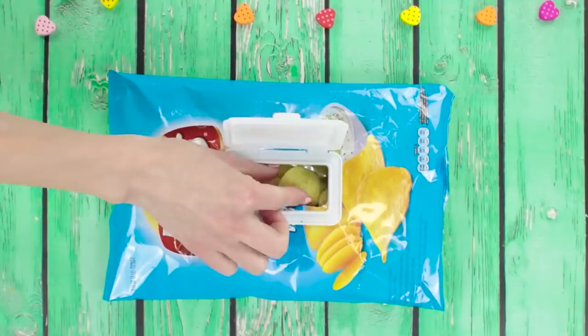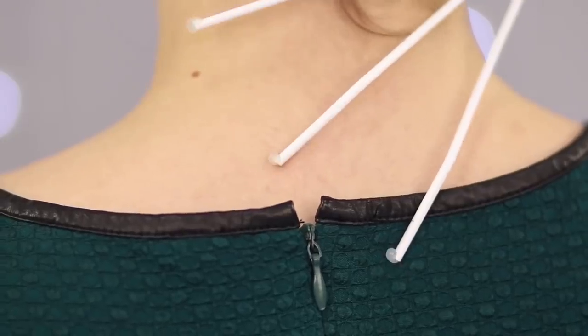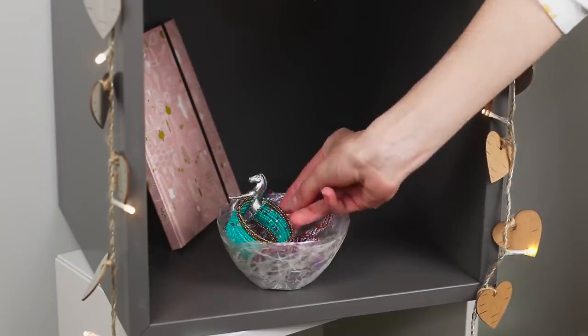Do you think outside the box and see the unusual in the simplest things? In our new video, we will introduce to you amazing life hacks which will simplify your life for a bit.